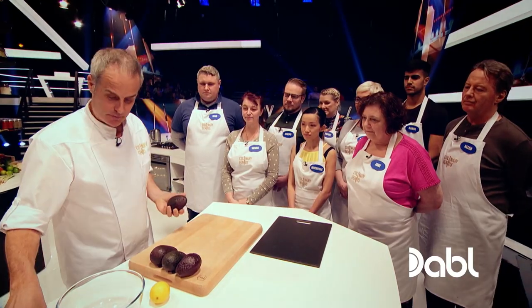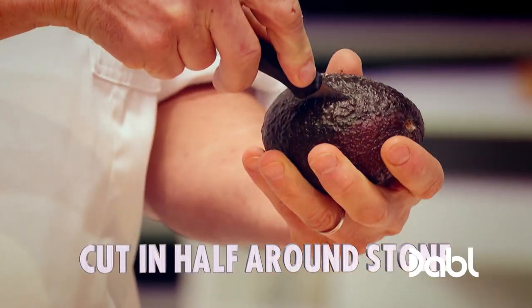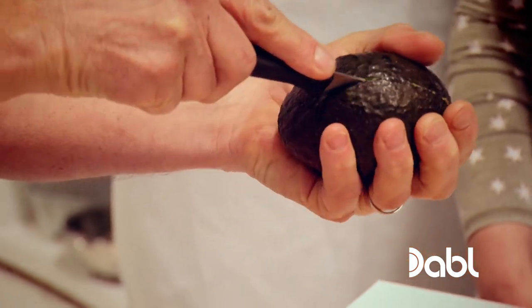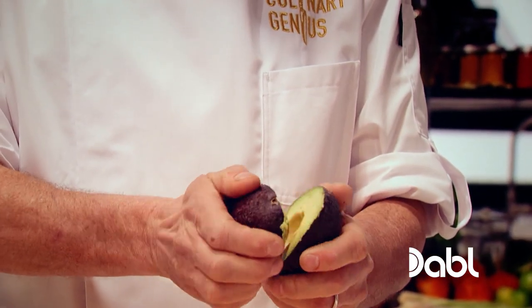Right, ripe avocado. Sharp knife. Take the avocado in the palm of your hand and you cut from one end. Go right round like that. Keep the knife in so you can feel the stone. Come to the other end, come through and you should start your original cut like that. Twist it one way, twist it the other way and it will come out.